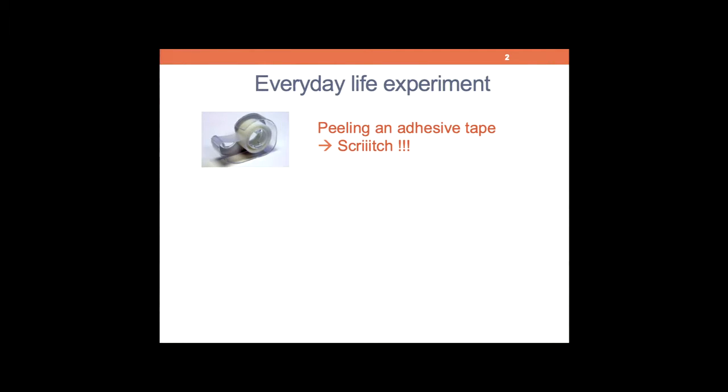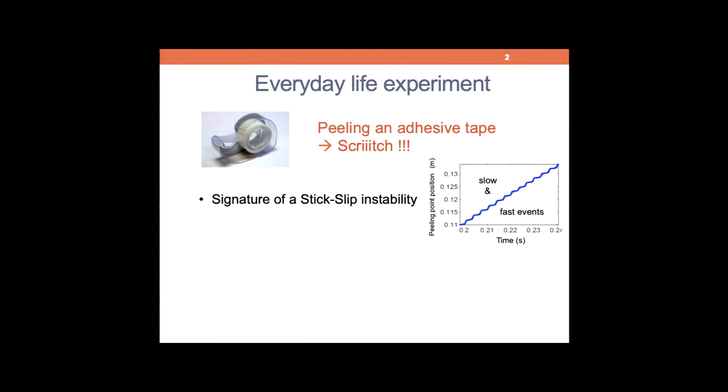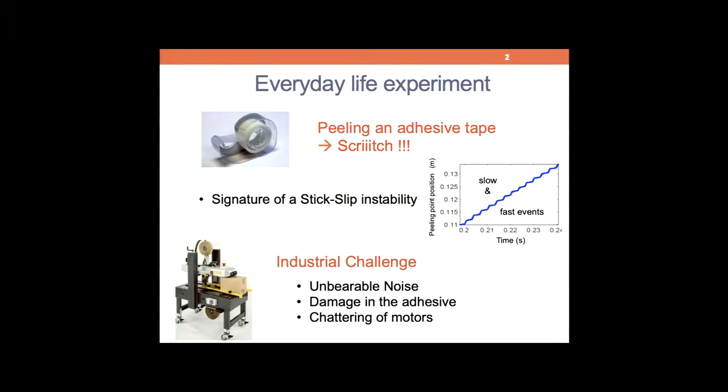This is an everyday life experiment, and all of you have experienced this annoying sound, which is a signature of mechanical instability. Typically, the detachment front advances by steps, by jumps, or by jerks. This noise is a real industrial problem nowadays still. Even though this has been known for more than 50 years, we don't have good solutions to prevent it. The noise in big factories is unbearable and goes beyond the level of acceptable conditions for workers. On top of that, it can damage the adhesive and provoke problems with the motors, or eventually be painful when you remove a bandage.